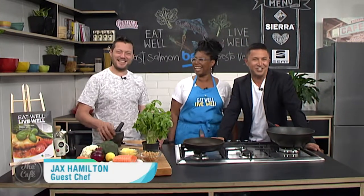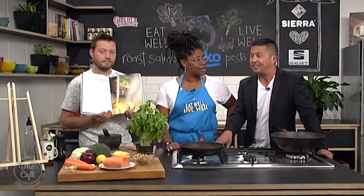In the kitchen — oh, you two should be hugging! There we go. Jax Hamilton, good to see you! We're going to be making one of your recipes from this fantastic cookbook that we've come to love over the last week: 'Eat Well Live Well' — Diabetes New Zealand's book. Not only a great book for people with diabetes, but also great eating for the entire family — affordable, tasty recipes.